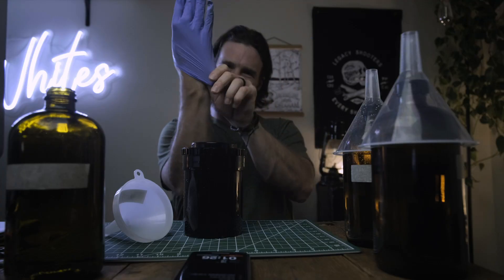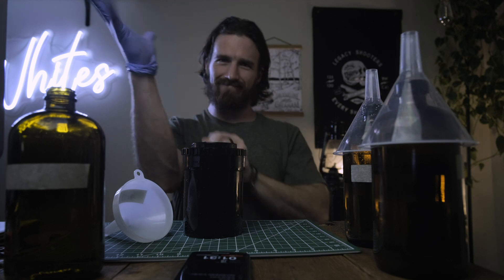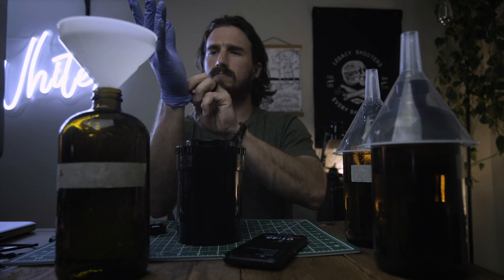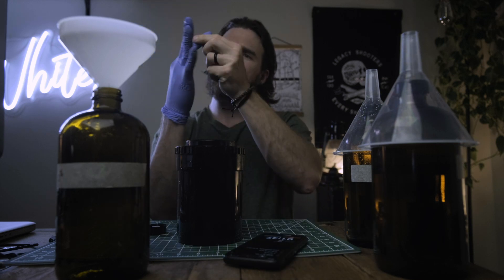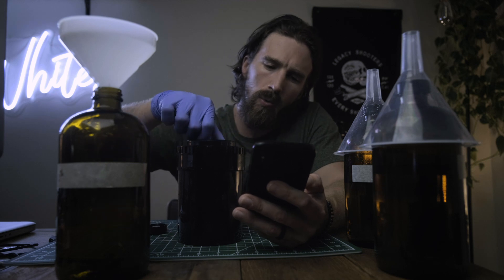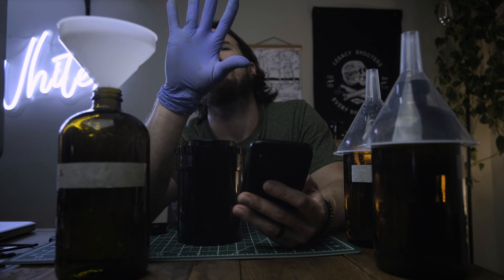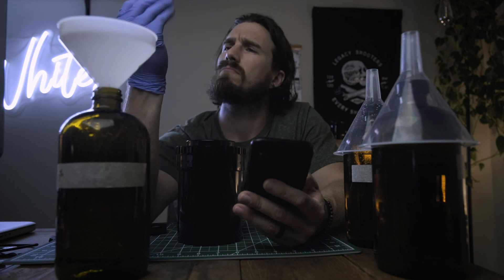Lots of people have done this, including with expired color film, just to experiment. The big thing you'll notice when developing color film in black and white chemicals is it's going to be very punchy and contrasty — blacks much blacker, highlights much brighter. The color film base will have a yellowish tint, and once you scan it you'll need to correct that in post, invert it, and so on.